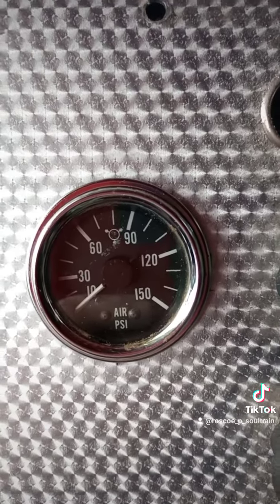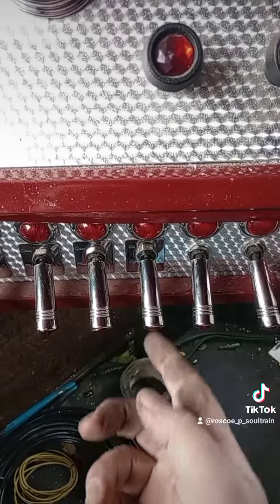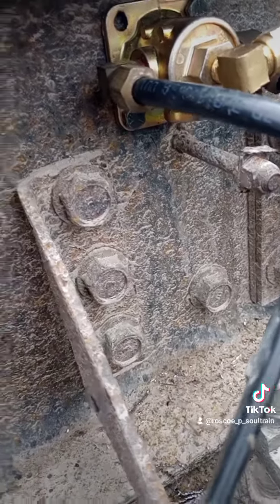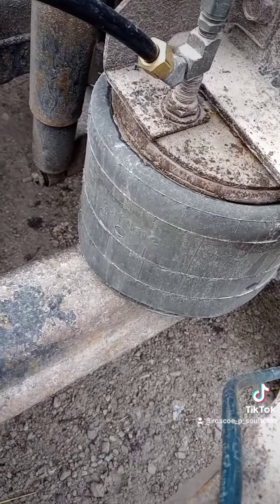It's barely registering 10 pounds because there's nothing on the suspension right now. Now if we flip the switch, the pilot valve opens and it starts exhausting air out the bottom there. And our suspension collapses.